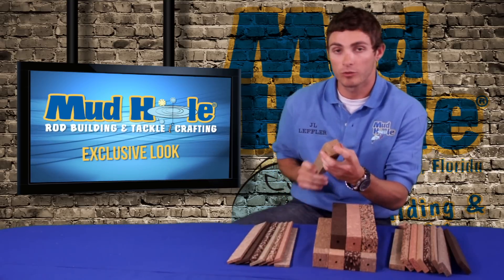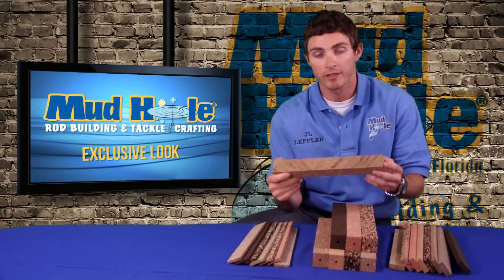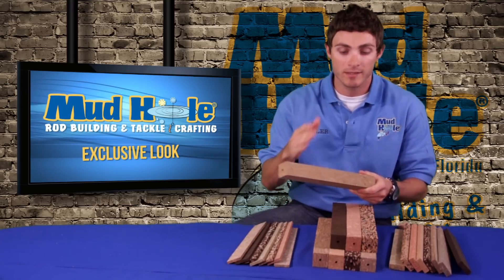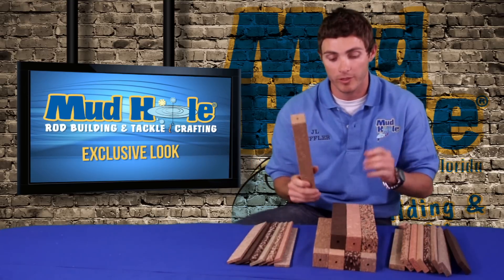There's a quarter inch hole drilled all the way through the center of this thing. You can put a quarter inch mandrel on here, put it on your lathe, and sand it down just as you would a normal cork grip. It's nice because you don't have to stack your cork rings and have your glue lines in between — you'll just have a solid burl cork grip.